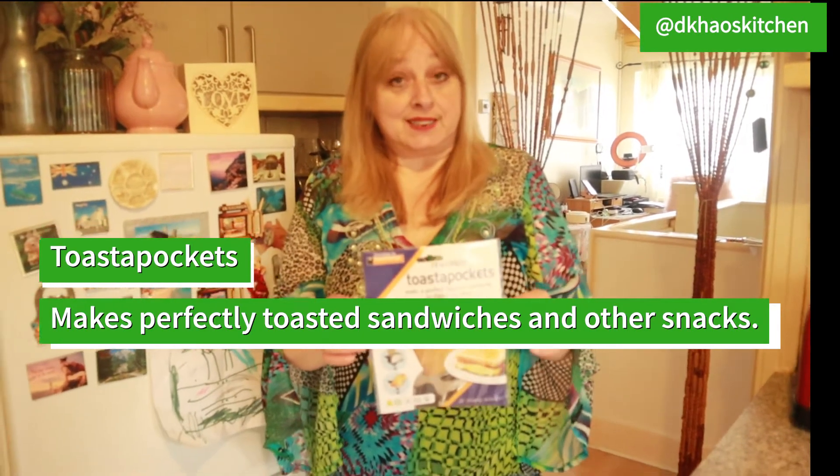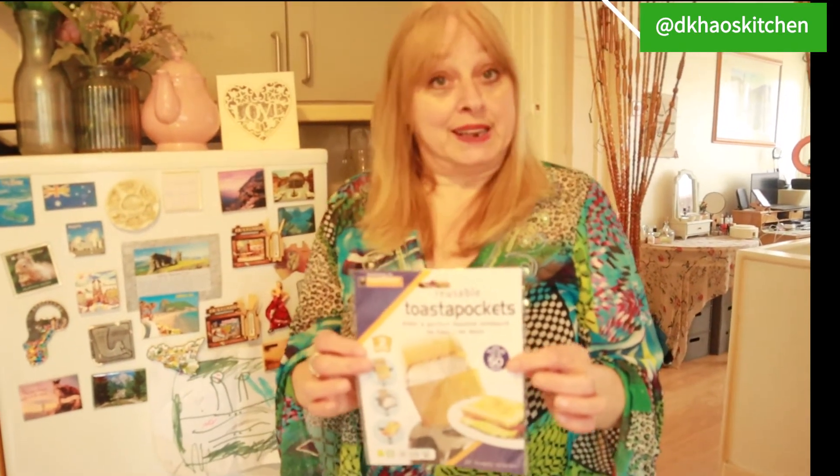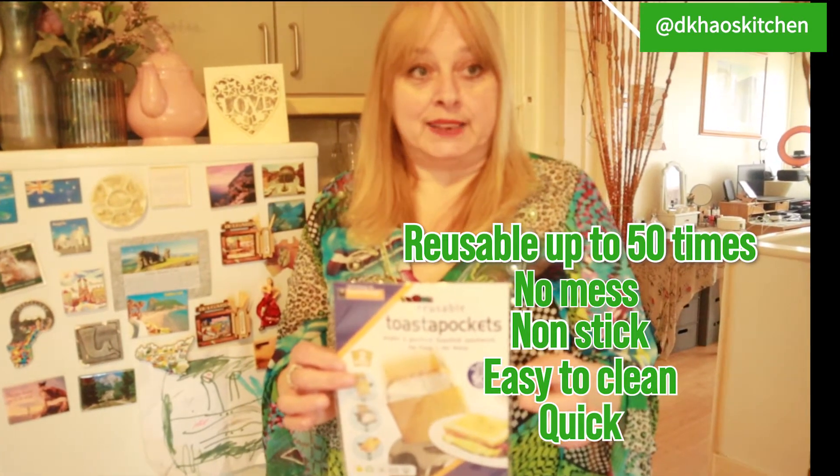Everybody has a toaster, so why not use one of these. You make less mess, it's non-stick, easy to clean, and it's quick.